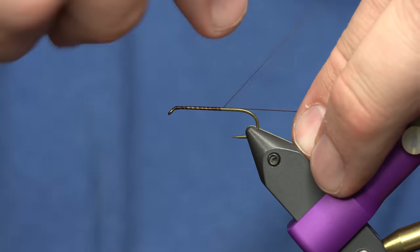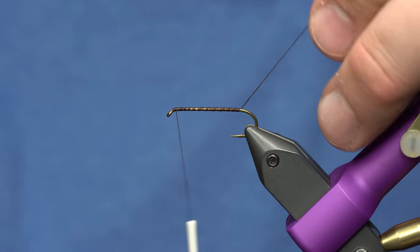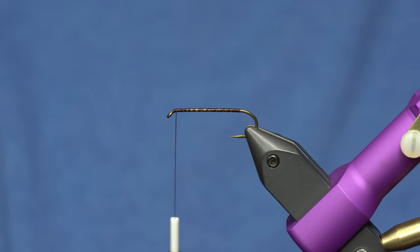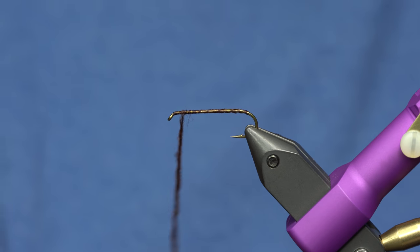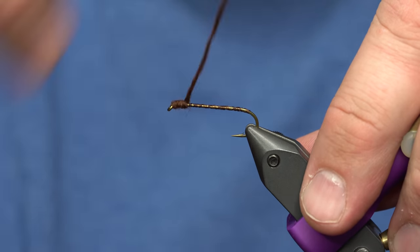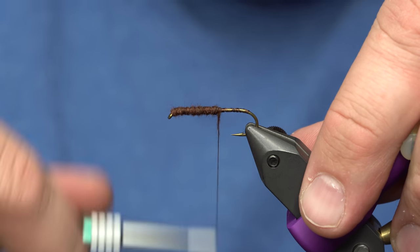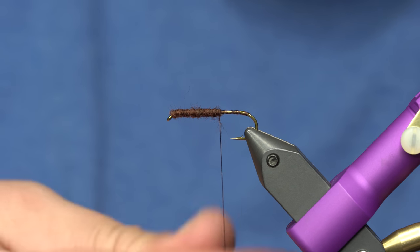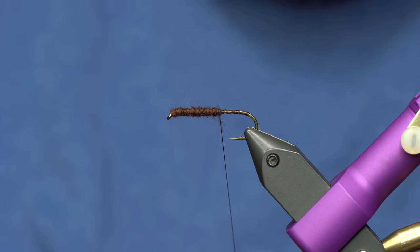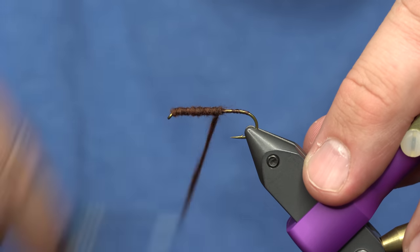I'm starting by dressing a hook — this is a size 8, but you can tie them obviously a lot bigger than this. I'll dress the hook and I'm gonna dub this from the front to the back using a chocolate brown kind of buggy dubbing. We'll wrap this all the way back and build up a little bit of a fat body.